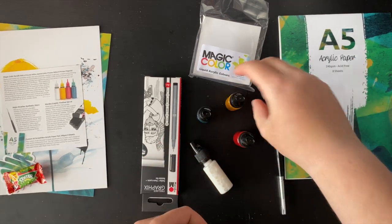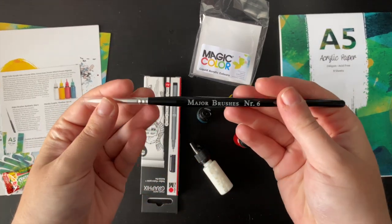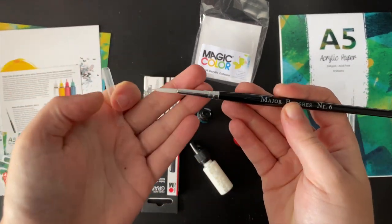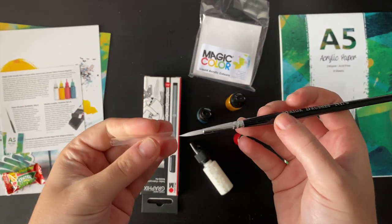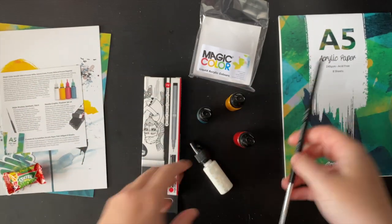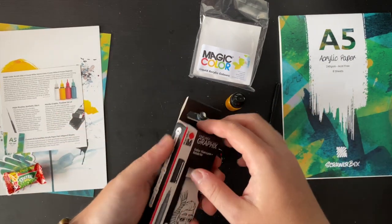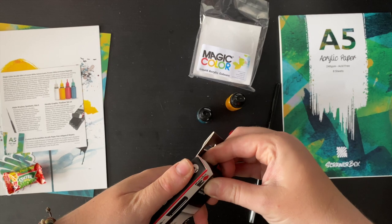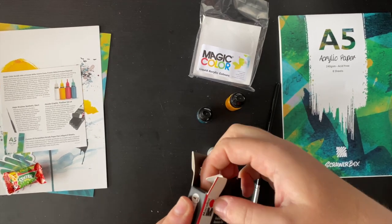Next on the list we have Major brushes, synthetic, size six. I think we've received Major brushes before — this is just a round size six, very nice. That would be perfect for mixing those colors. And then we also have the Marabou Graphics fineliner set — you get four pens in here. Let's have a look.